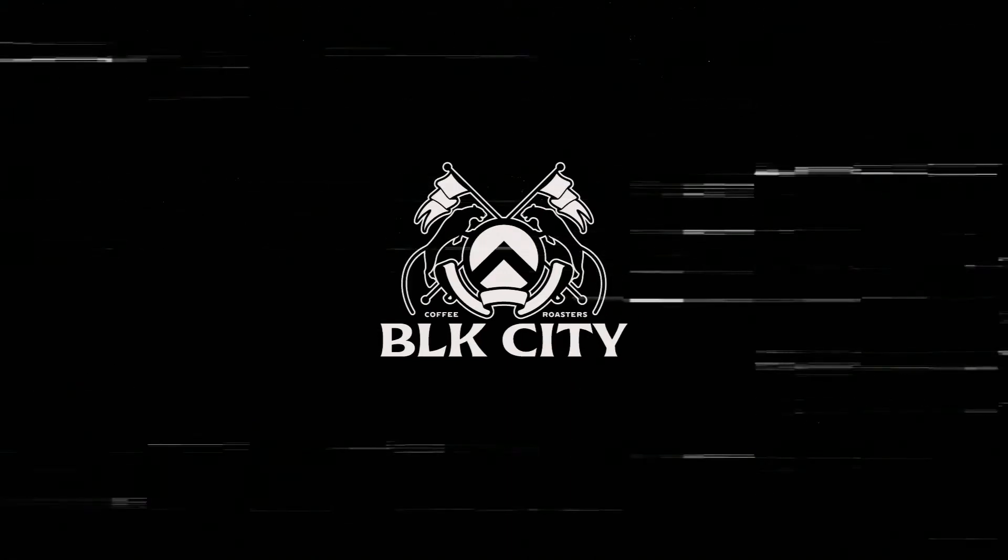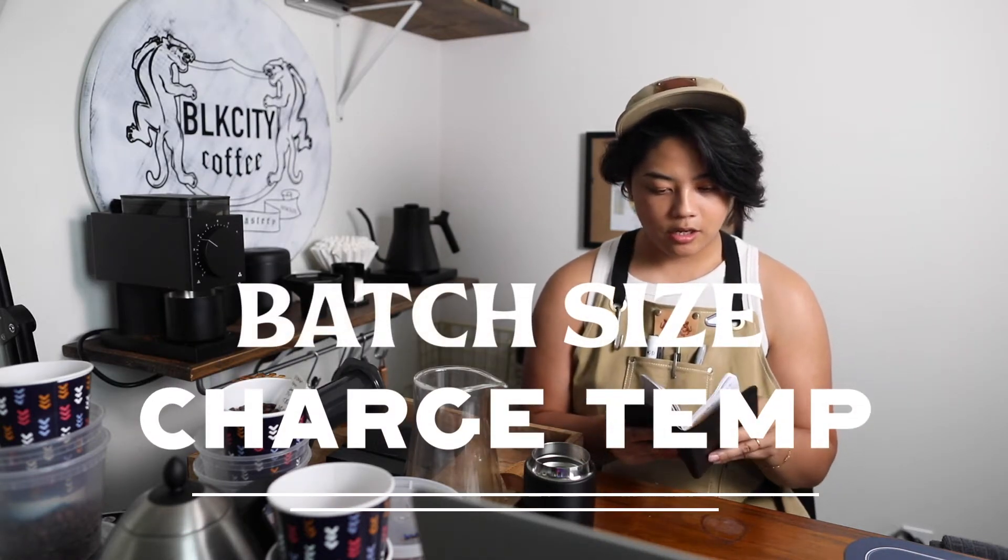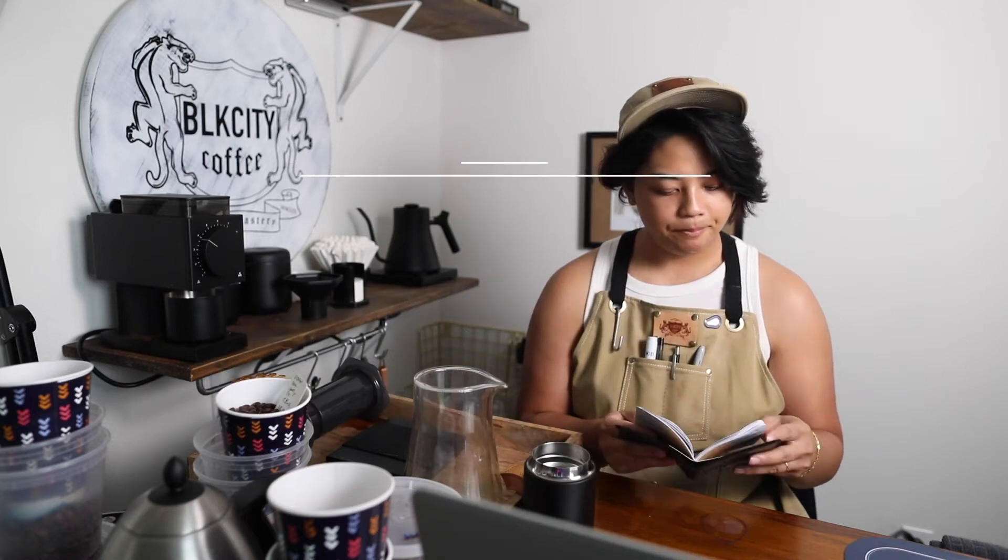Welcome back to another Black City Coffee vlog. I wanted to talk about batch size and charge temp. For example, let's take a coffee — we have an Ethiopia Guji. Already I'm thinking high elevation, maybe I have to charge a little higher. And then I see it's a natural right here — naturals are a process of coffee.